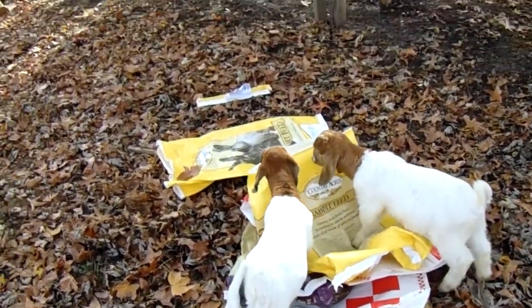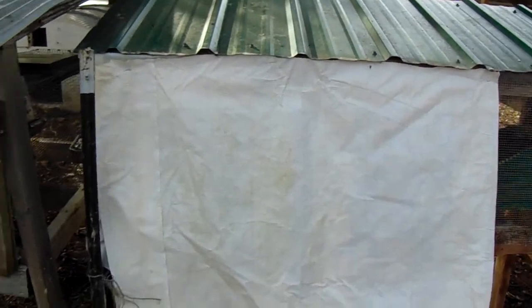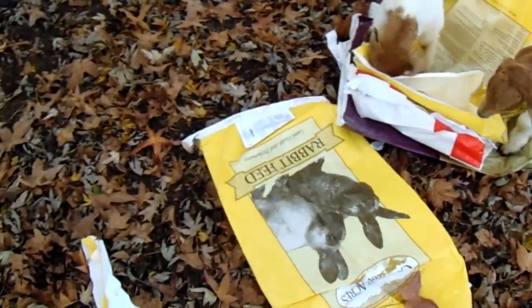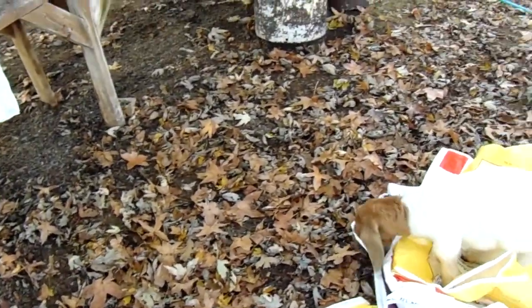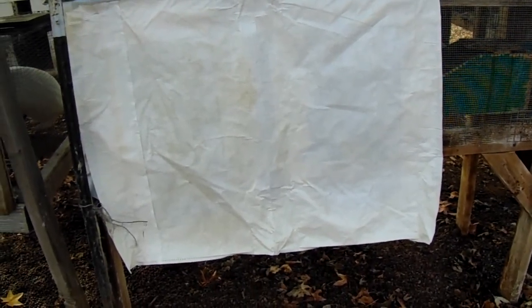Hi everybody, welcome to Janus Farms. Today I am putting up the feed bags on the backs of my rabbit hutches. What I do is take old feed sacks, cut the bottoms off, then cut down the side, which makes it so you can unfold them like this. I take the white side and face it out so it looks a little bit neater.